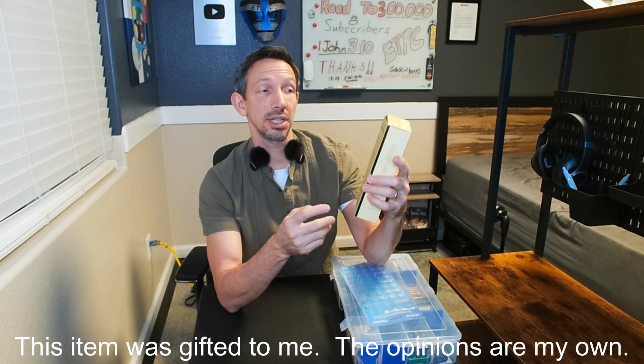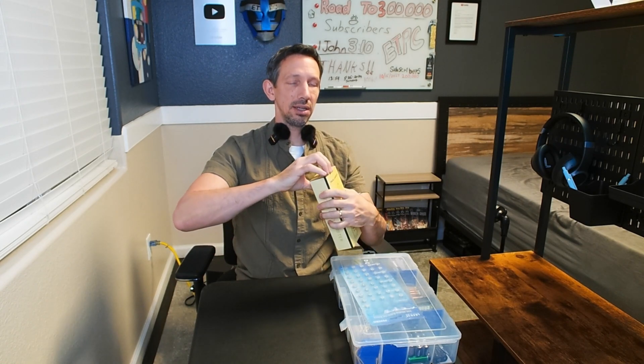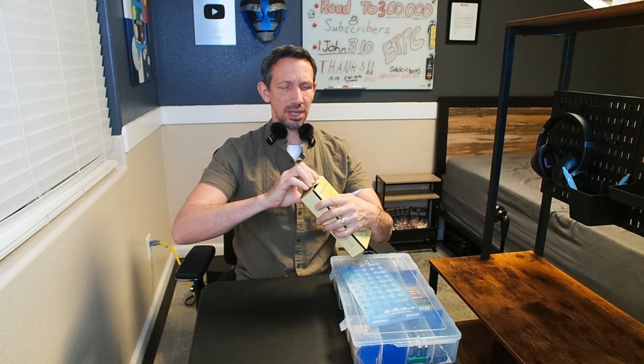Hello friends, welcome to another unboxing and review. Checking out this digital clamp meter. These things are pretty handy — this has a bunch of different things it can do.